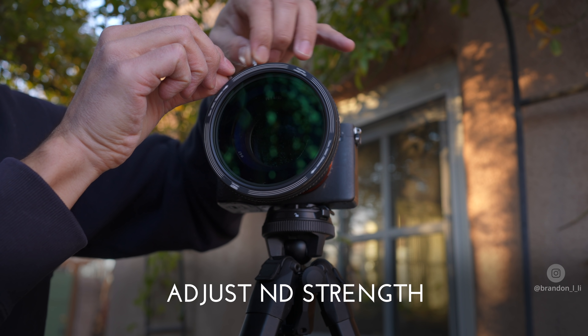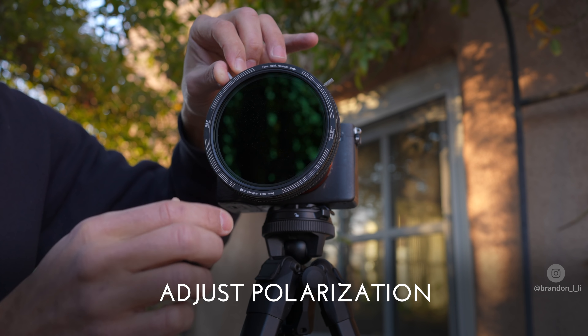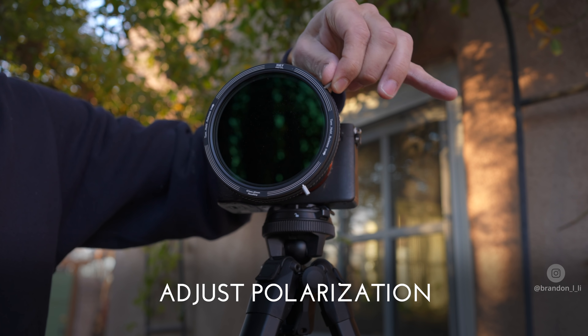Then you've got two little knobs here. You adjust one knob for the variable ND strength, and then you turn the other knob to rotate the whole filter, which changes the angle of the polarization.